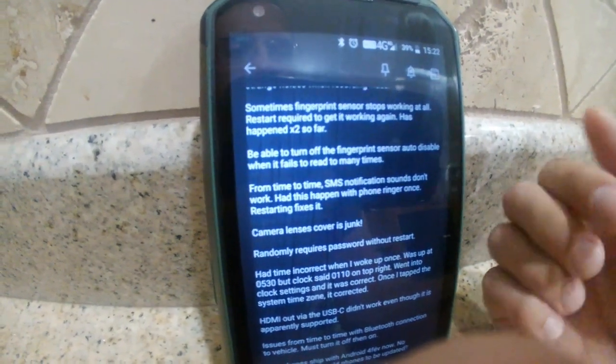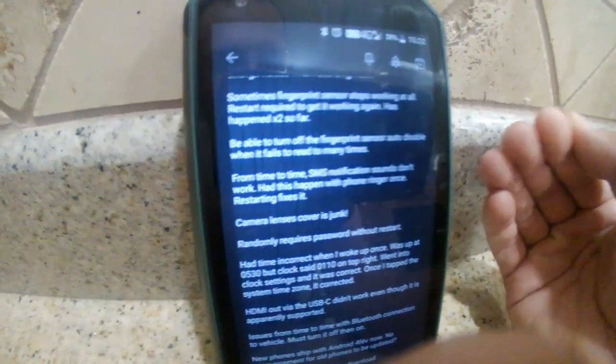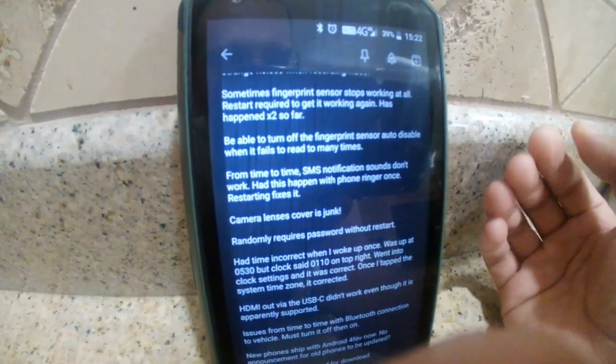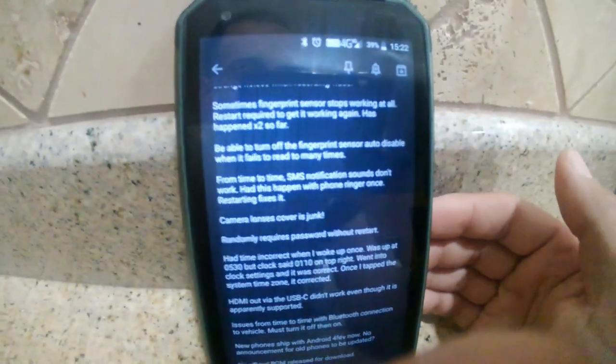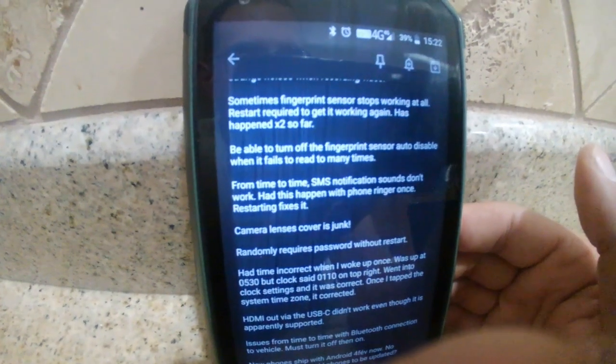When the fingerprint sensor locks out it can be really annoying, because then if you're trying to open your phone quickly — I use a really long password as a backup — you can't get in fast. I wish there was a way to disable that lockout. Who cares if it keeps trying wrong — eventually you need the right fingerprint and it'll open.